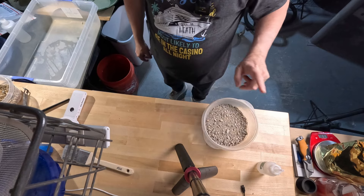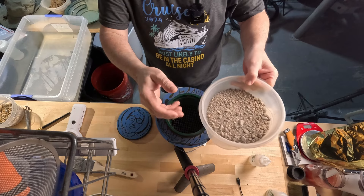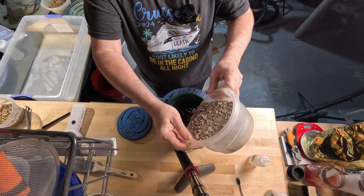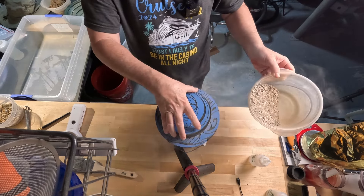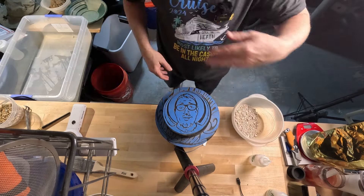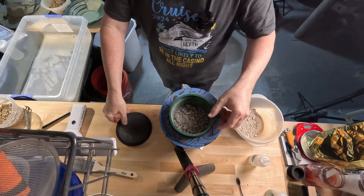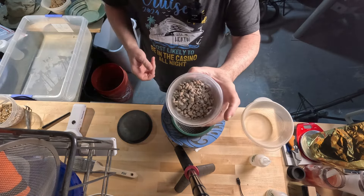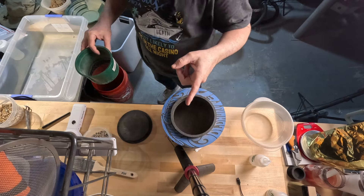We're going to start classifying, starting with the four mesh or quarter inch. Let's dump it in there — it's very dry, super super dry. I want to cap this fast so I don't get all that dust on my brand new camera. Quarter inch is always the loudest. I'm not going to bore you with the rest of it — I'm going to fast forward to high speed right now.